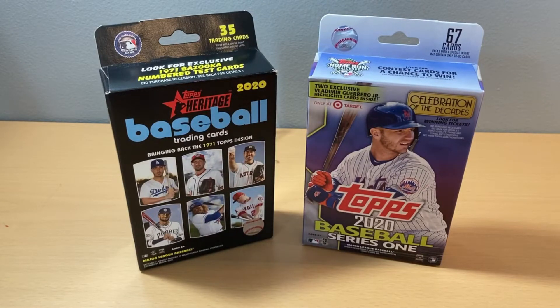We're going to do a little hanger box battle here and see who has the best cards. The rules are, we're not really looking at necessarily the highest value card — we're looking for just the coolest looking card. Just be easier for us right now because I know I'm pretty green at baseball. That's what I used to collect back when I was a kid, but it's been a while, so I may not know all the value of all these cards. We've got a Heritage Baseball and a Series 1 Topps 2020 Baseball.